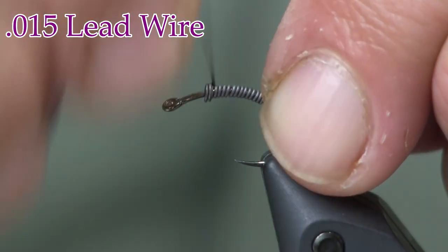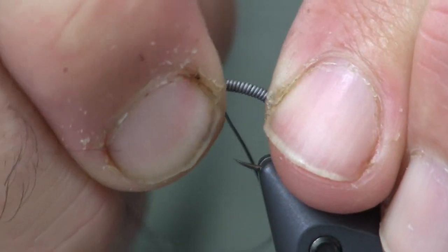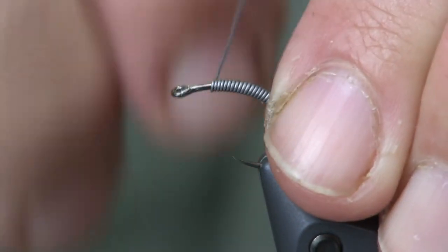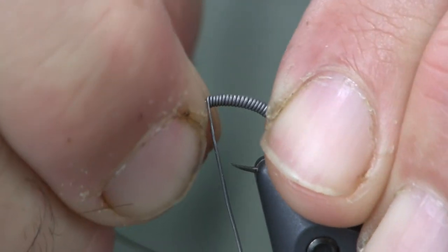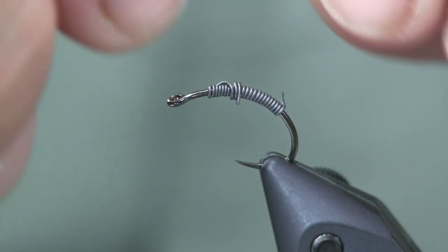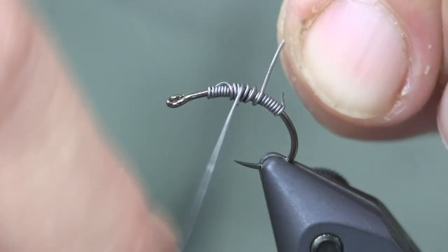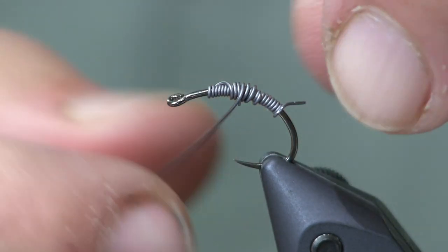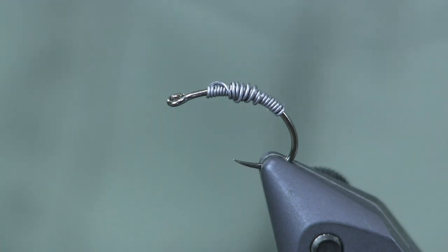I'm going to wrap the lead starting about where the barb of the hook should be and wrap towards the eye. Press it tight, make sure it's nice and tight. I want to go about an eye length, maybe an eye length and a half behind the eye. Then I'm going to hop up on top and make two or three wraps on top to create a nice taper to the body. When it's all tied in, it'll be higher in the middle and skinny on the outside.